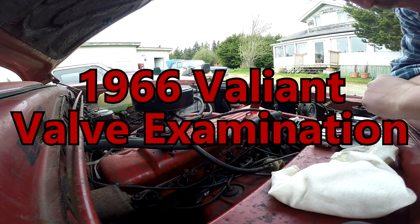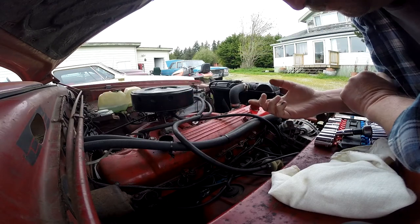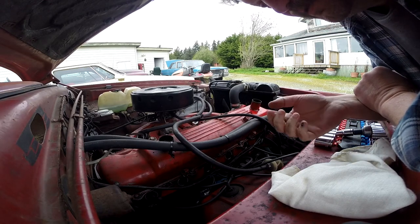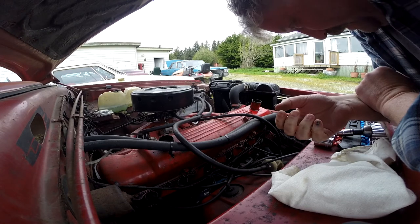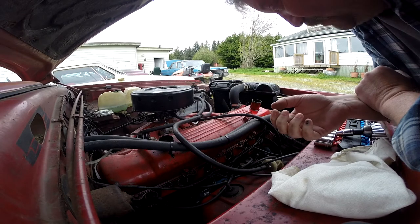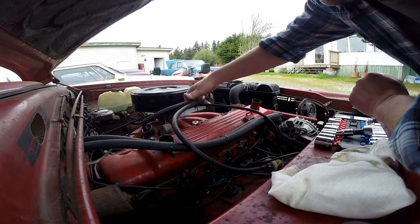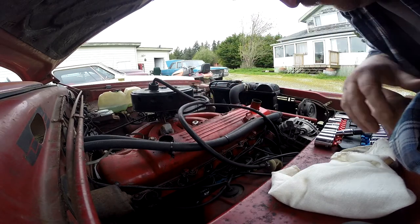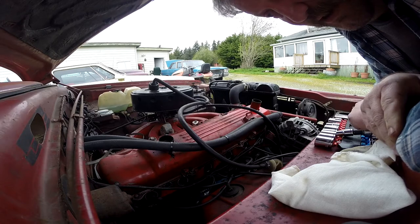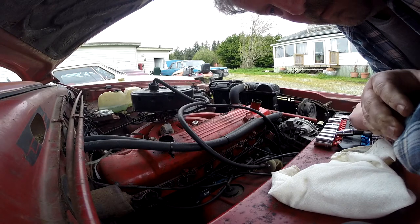The easiest thing to look at with our cylinder number three issue is the valves — not only their adjustment but whether the spring is busted. We obviously can't look at the piston rings without getting super deep into this thing. So I'm going to have a quick look at all that now, and if the weather cooperates and I'm feeling good, we'll maybe do a valve adjustment on that one cylinder — or do them all potentially.